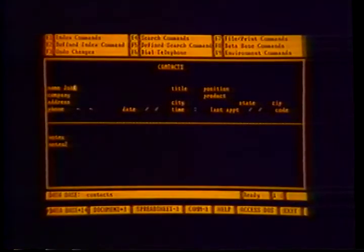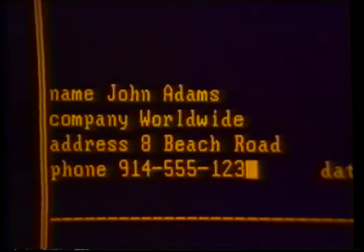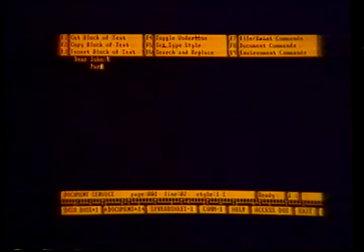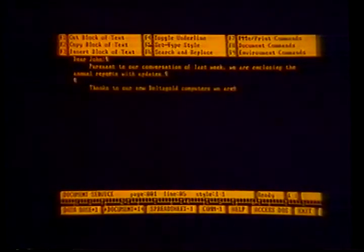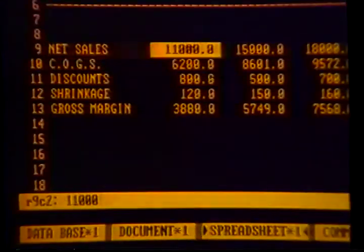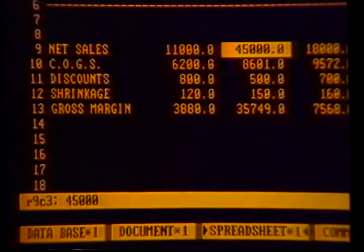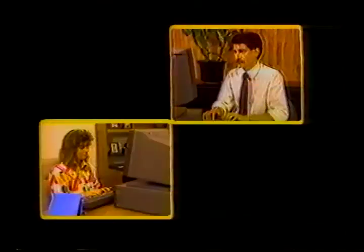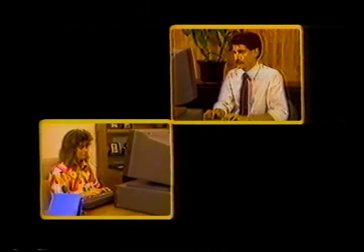The database maintains your written records, files, inventories, and other lists that you may need to access. The document service allows you to write and revise memos and reports, to move text, to check and correct spelling, as well as other word processing functions. The spreadsheet service is a powerful management tool in which you can build statistical models, budgets, profit and loss statements, and test hypothetical what-if situations. The communications service provides the ability to communicate with other computer systems to send and receive data using ordinary telephone lines.